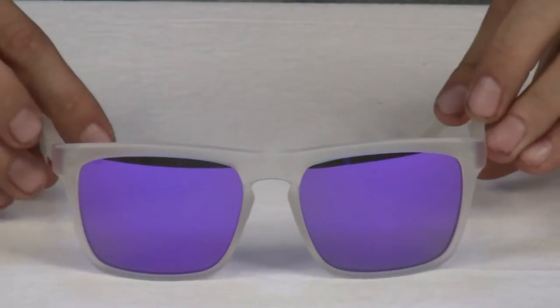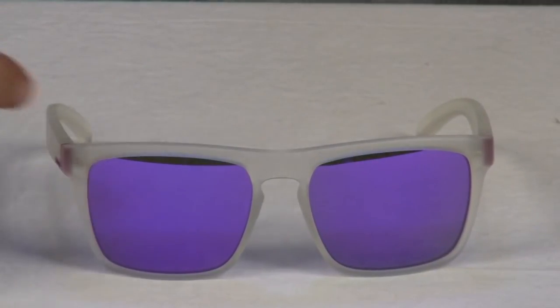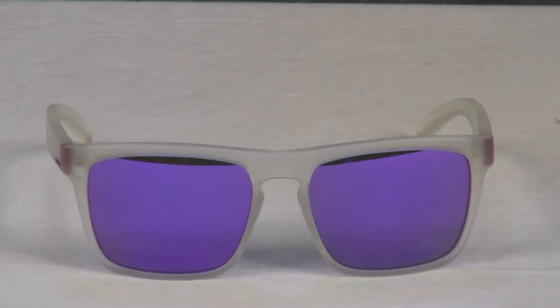All Quicksilver lenses provide 100% UVA and UVB protection, are distortion free, optically correct, and shatter resistant.